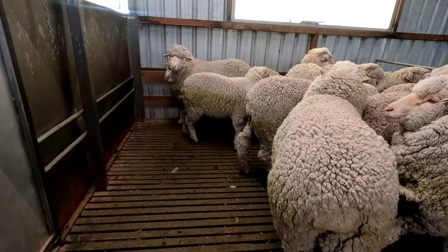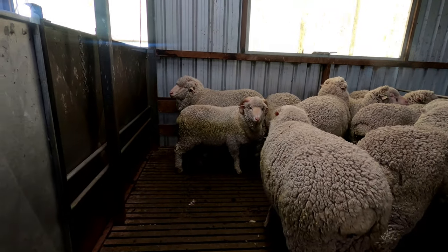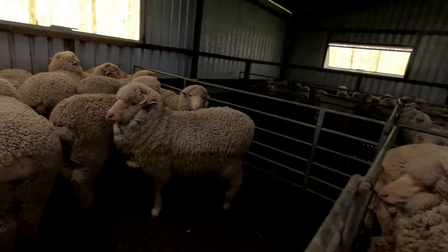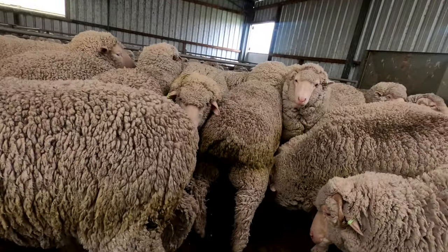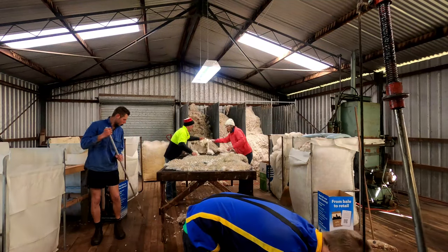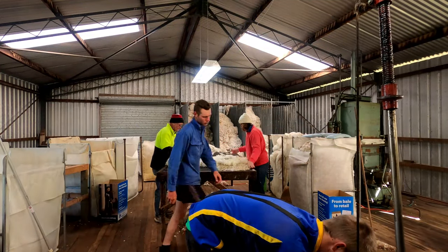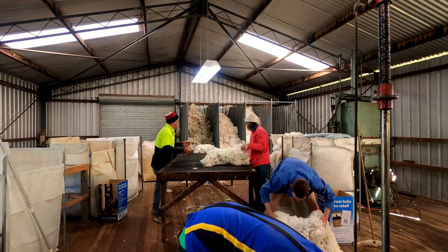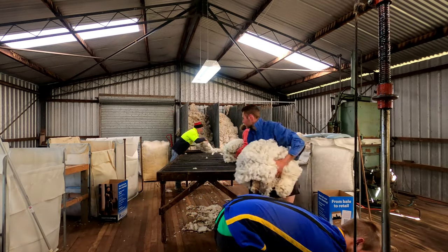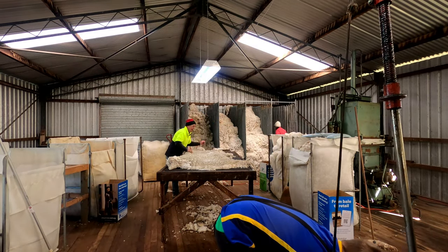The sloppy faeces happens when the sheep are on green feed, which means we've stuffed up our management. What we should have done was find a paddock with less green feed before we put the sheep in the shed for shearing. Or we could have left them in an empty yard with water for 12 hours or so to empty out. Either way, it's not good management and there's really no excuse.